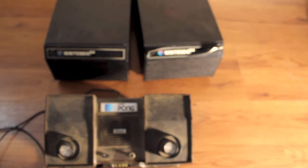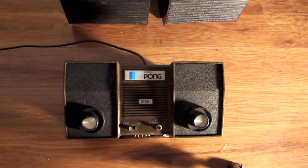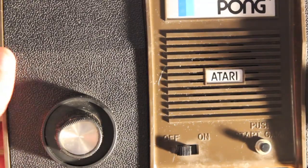They're kind of falling apart but a little super glue will fix it. It cleans up pretty nicely. The labels look really nice and everything. Probably could clean it up a little bit more, but it's just pretty much dusty.